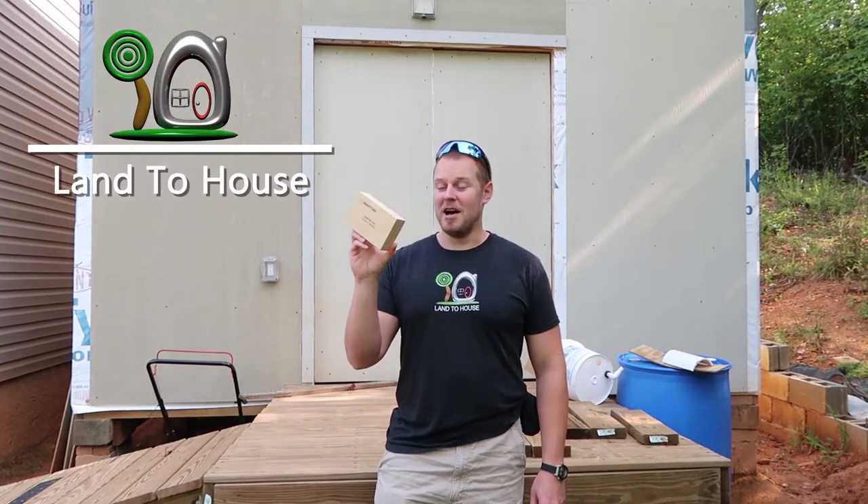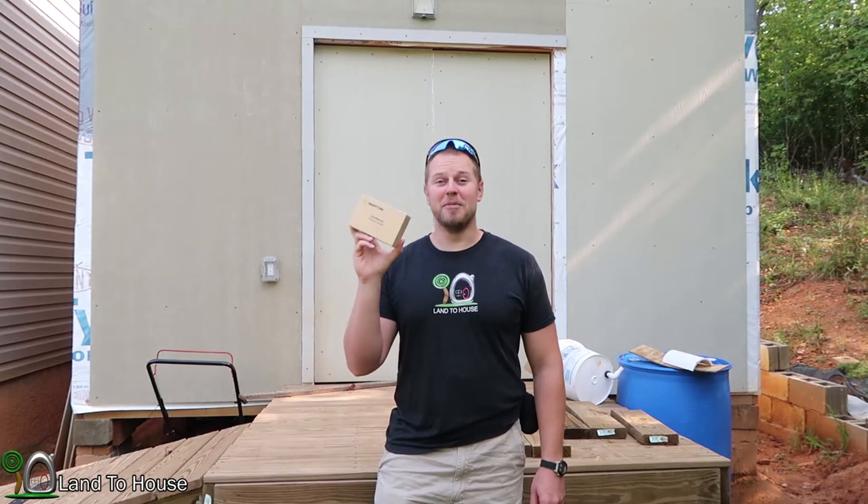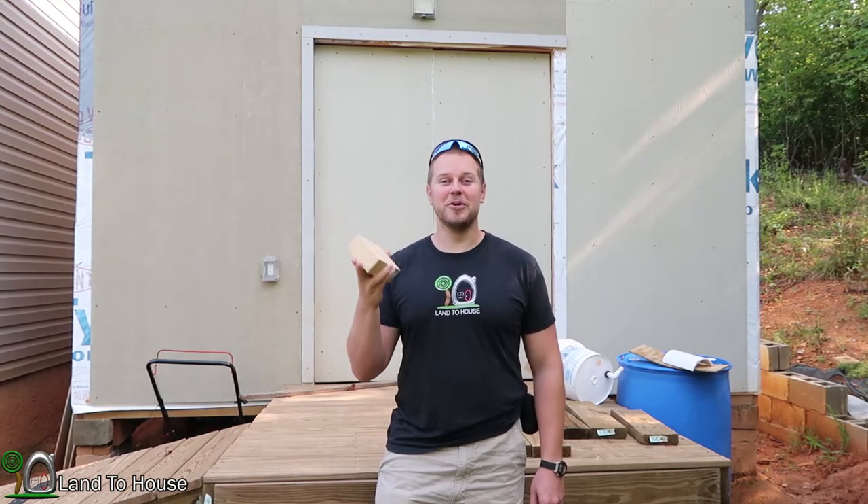Smart Ami sent me the Ant Bluetooth wireless speaker. I've been using it for about a week and it is amazing. Let me open the box and I'll show you its features.